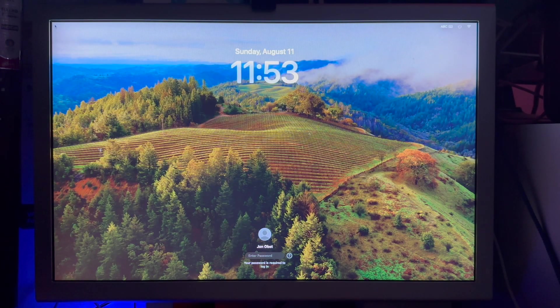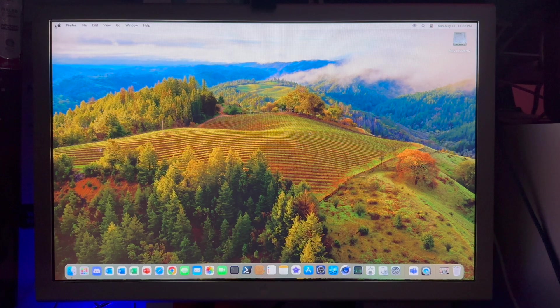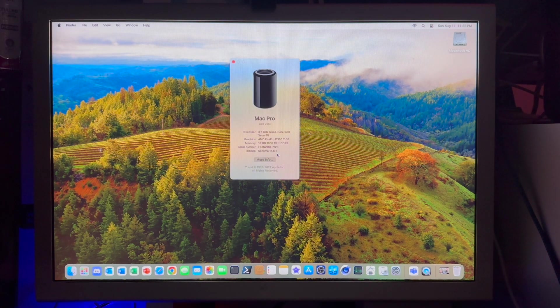Now we have our graphics back. We'll log in — notice the keyboard is responsive once again. We should be reconnected to Wi-Fi, and we are. We should be running 14.6.1, and that's it. Fairly simple, quick, painless, and easy to upgrade to the latest.